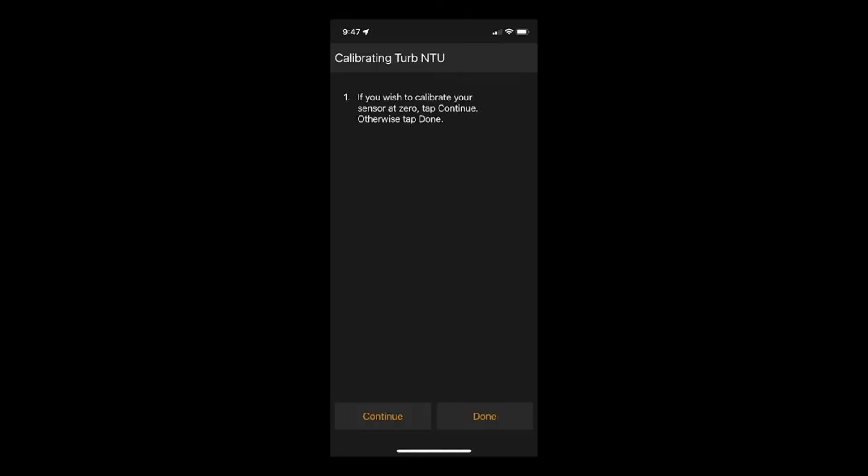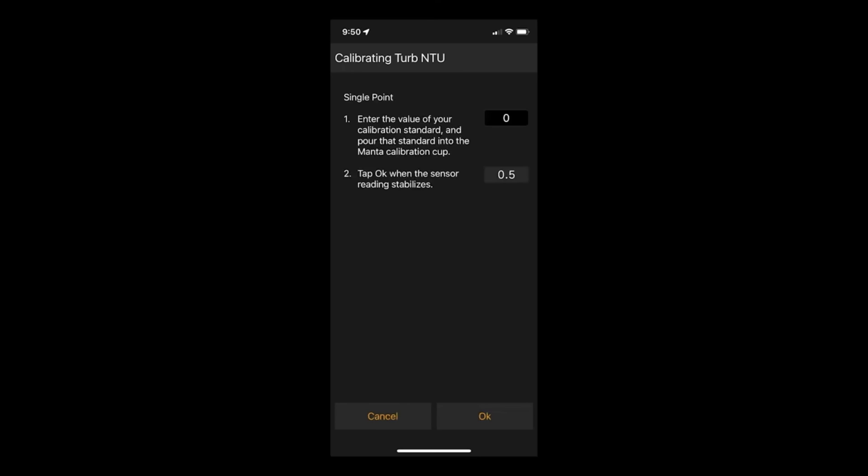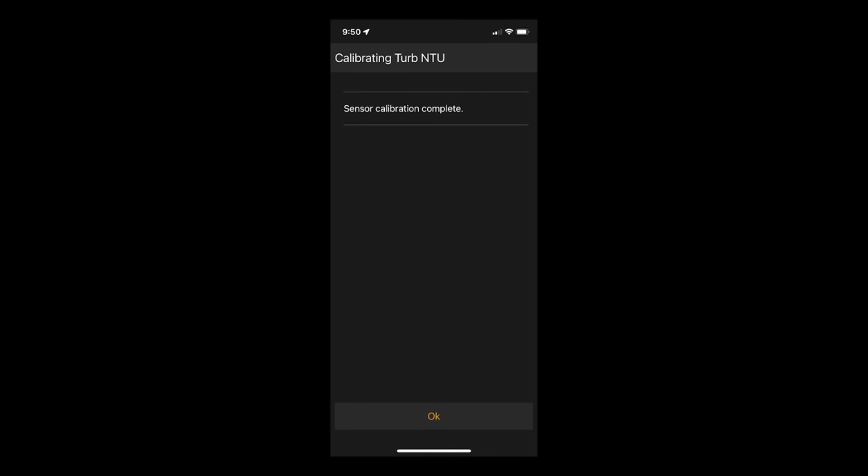The next screen will ask you to calibrate your second point. Enter the value of your calibration standard, pour that standard into the Manta calibration cup, wait for the reading to stabilize, and tap OK. At this point you will see your sensor response factor displayed on the screen. Tap OK to return to the home screen.